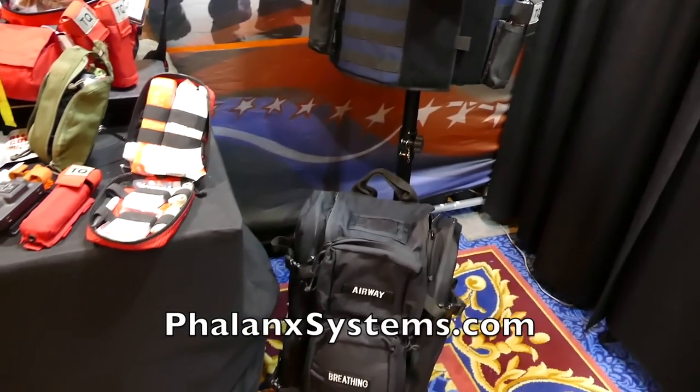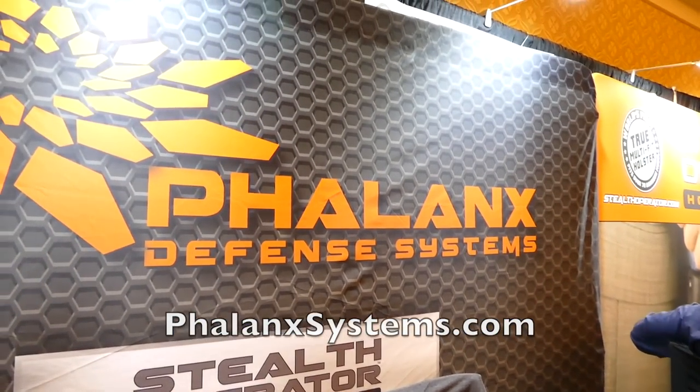Good stuff here. Check them out — Phalanx Defense Systems.